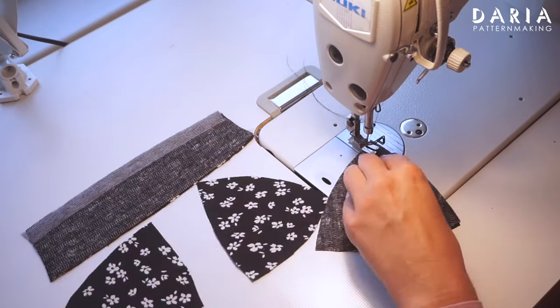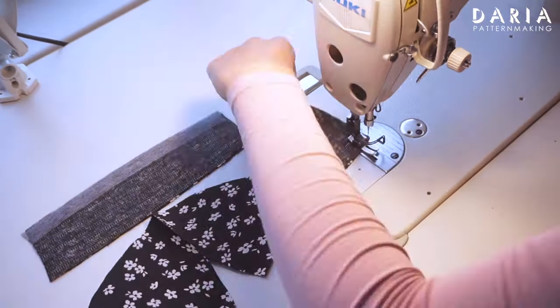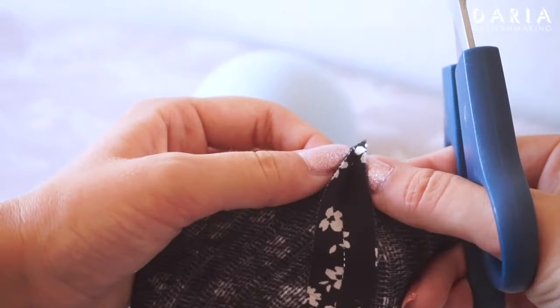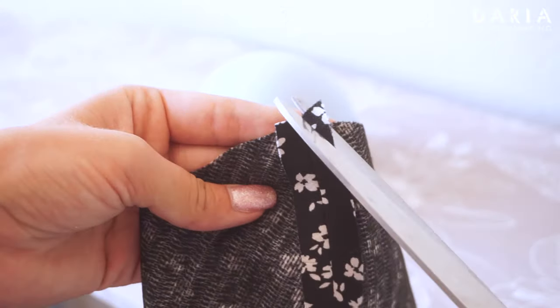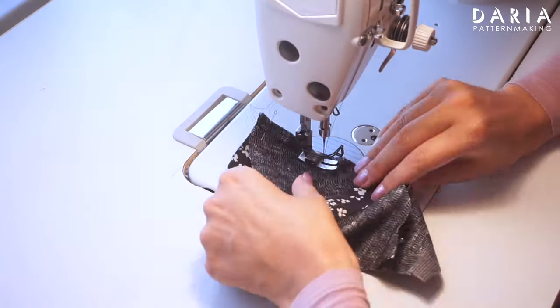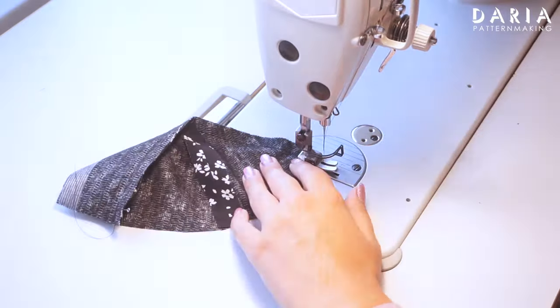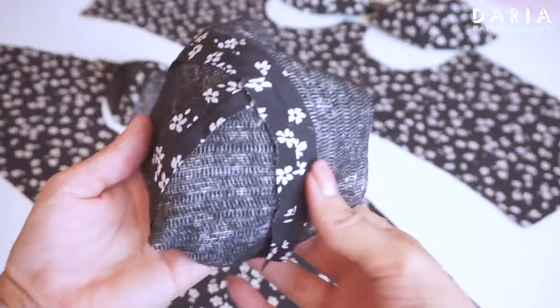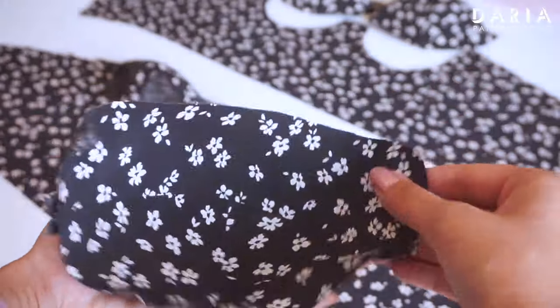Next, assemble the cups, both for the main bodice and the lining. I'm pressing the seams open here. I suggest trimming the seam allowances on the lower cup that goes to the upper cup. Matching the notch with the seam, I'm adding the upper piece and pressing the cup over a rounded pressing ham. I'm making all four cups in the same way.